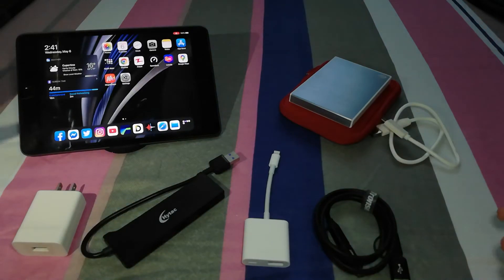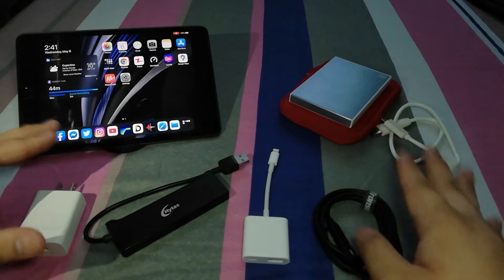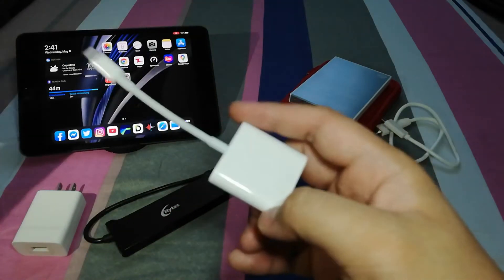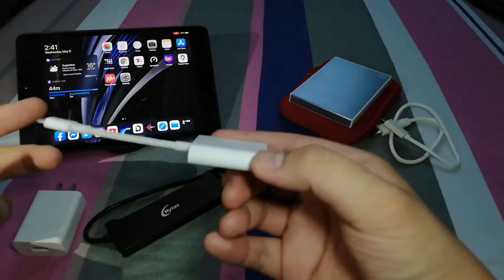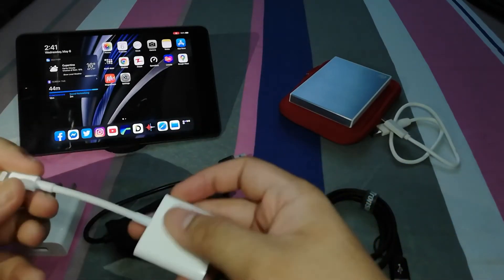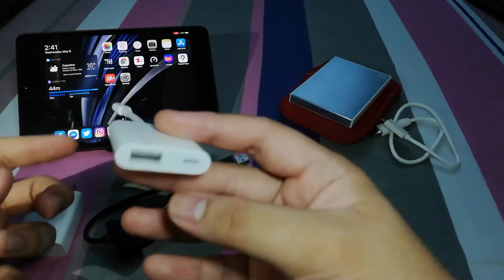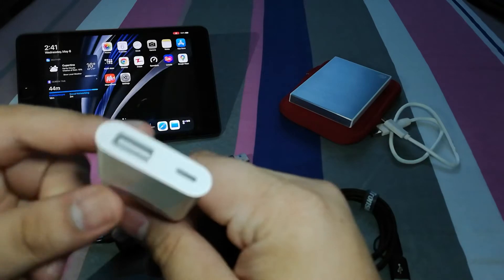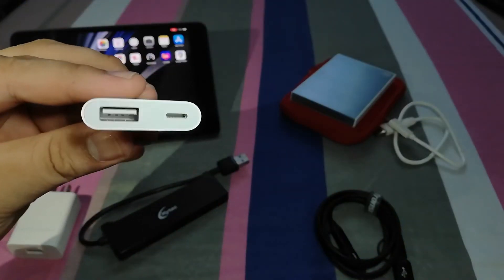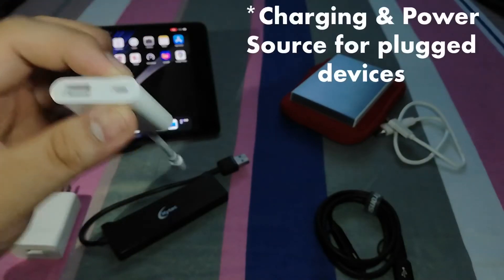What you need to transfer your files is what you see here on the table right now. First, if you have a lightning device or lightning iPad products, you need to have this one. This is the lightning to USB 3 camera kit. As you can see, there is a USB 3.0 port, USB-A, and a lightning port for charging.